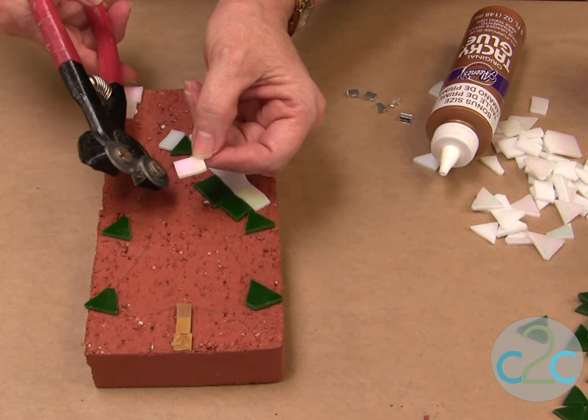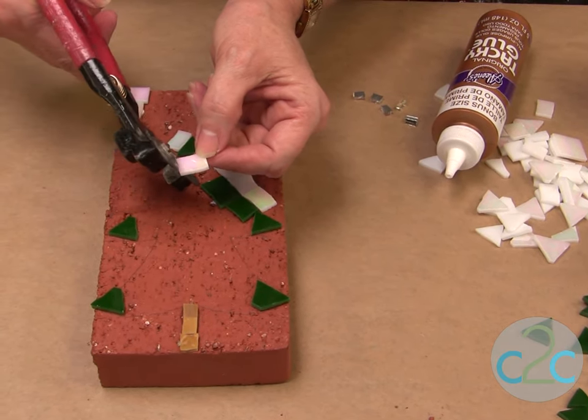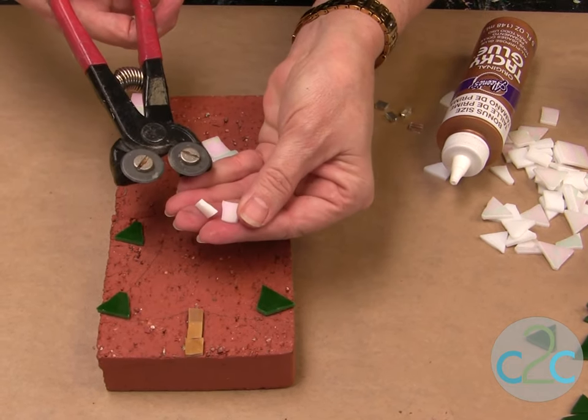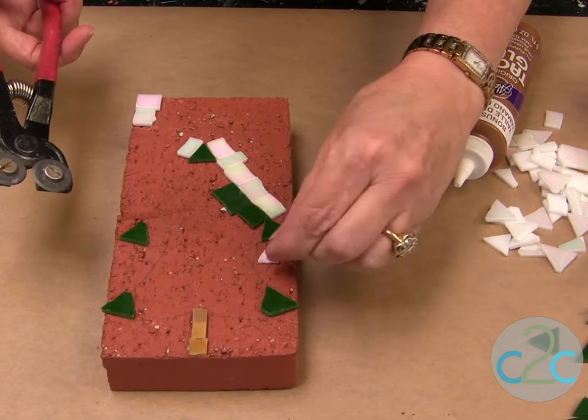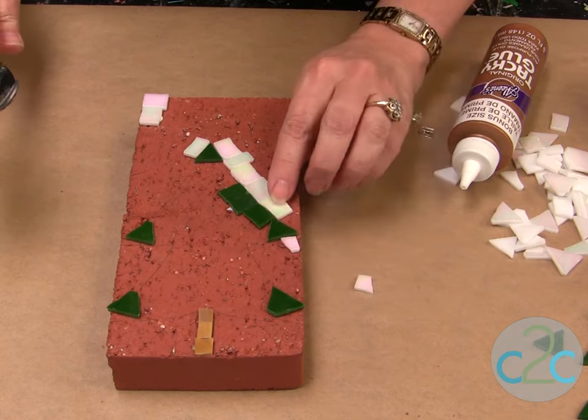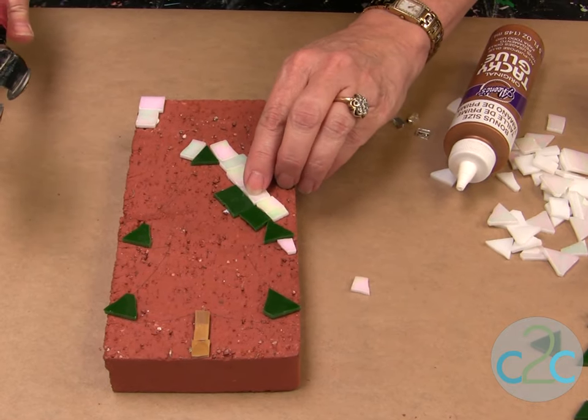If you need to cut any of the stained glass pieces to fit into little places, just use a wheeled tile nipper and you just cut. Then you can place them in to fit anything that you want. I don't put these very far apart — just leave a tiny bit of space in between.